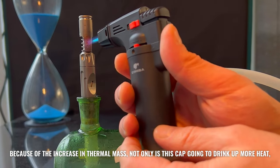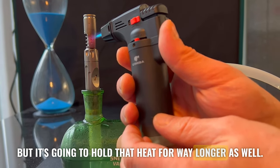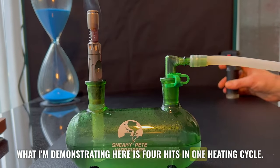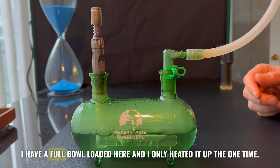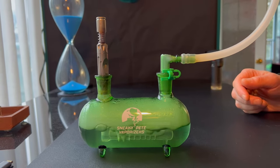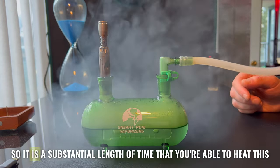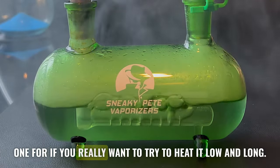Because of that more thermal mass, not only is this cap going to drink up more heat, but it's going to hold that heat for way longer. What I'm demonstrating here is four hits in one heating cycle. I have a full bowl loaded here and I only heated up the one time. The total heating time for this was 52 seconds, so it is a substantial length of time that you're able to heat this one for if you really want to try to heat it low.